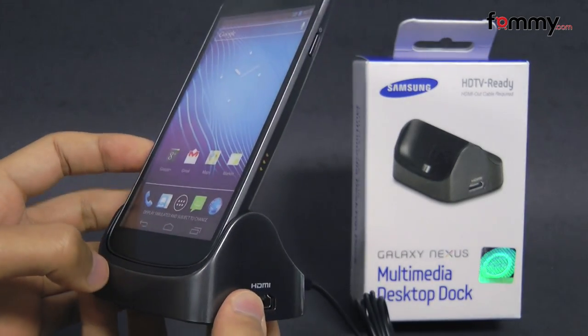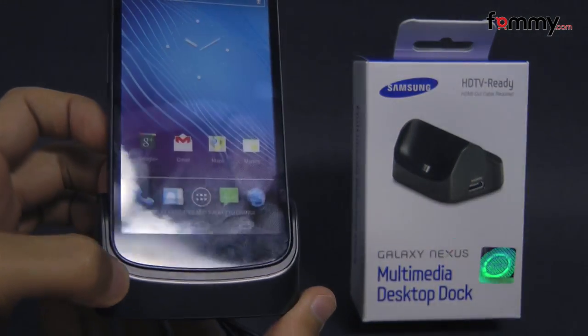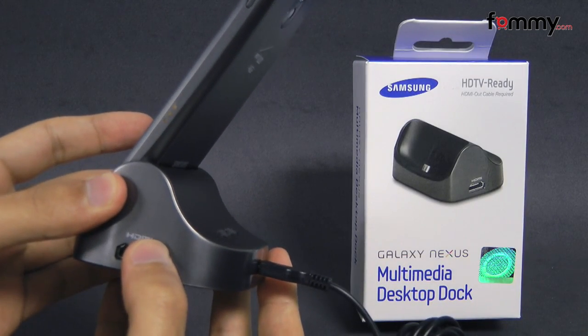Overall, the multimedia desktop dock makes out to be a really great accessory for your Galaxy Nexus. Thanks for watching my review, and be sure to check out FAMI.com for the latest accessories for your device.